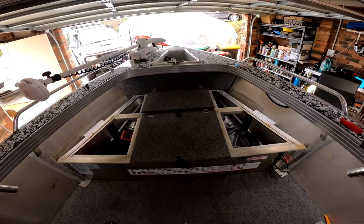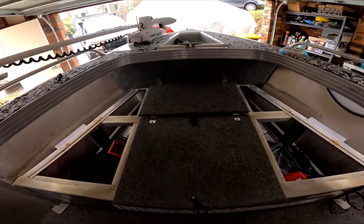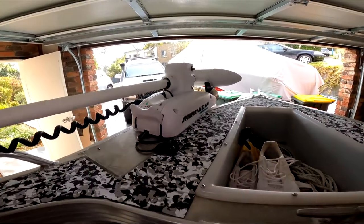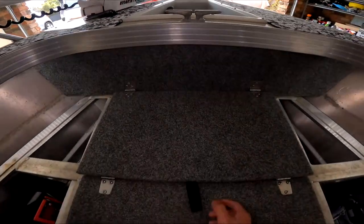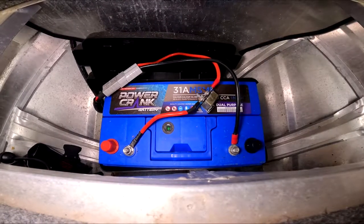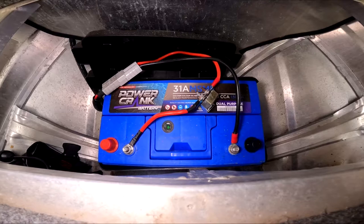This is the casting deck at the front of the boat. I've gone ahead and removed both the side panels just for better access. This is the Minn Kota which runs off a battery under this hatch. This is an AGM battery — I think it's 130Ah and it runs independent of the main battery.